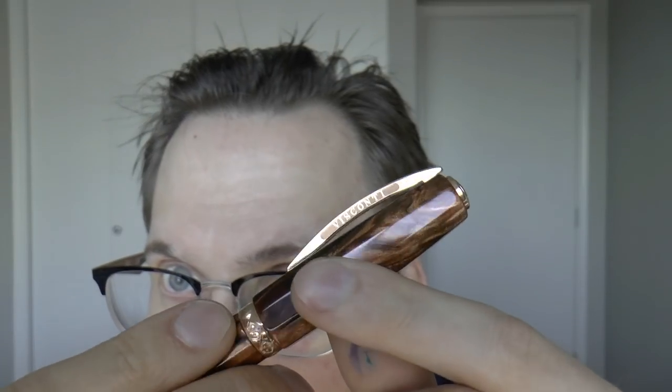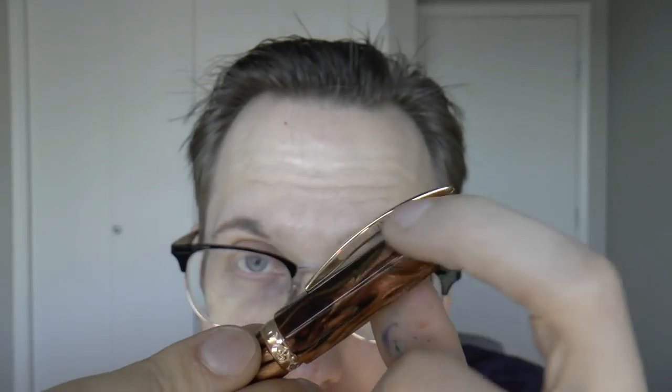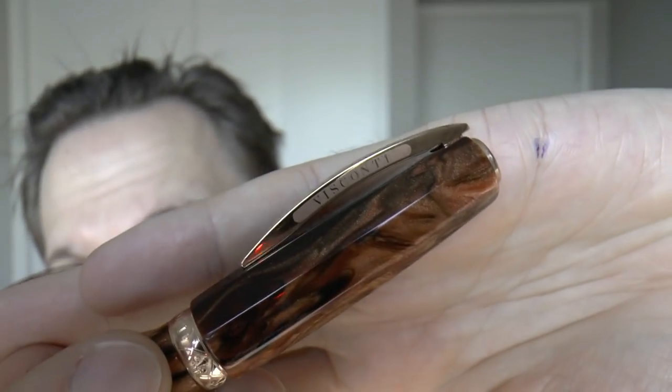Things I don't like so much: I think Visconti has cheapened the clips a bit when they stopped doing the enamel and started laser engraving. If you've seen the older style pens you know what I'm talking about — the enamel looked really classy. Now you have laser engraving; it's the way it is. But I kind of wish they still had that enamel because it looked really cool and it elevated that clip a lot. There are many laser engraved clips, but there was only one really enamel-inlaid clip on the mass market.